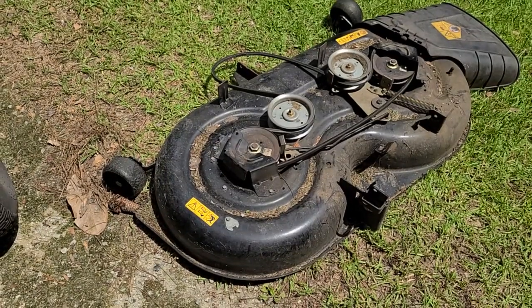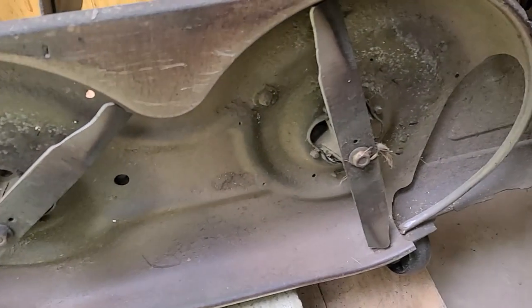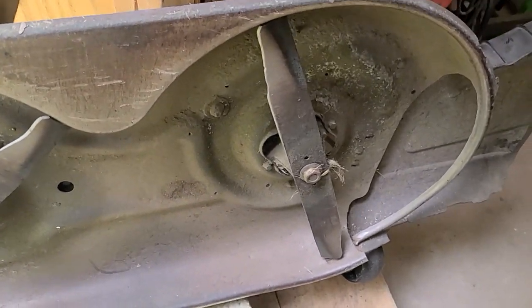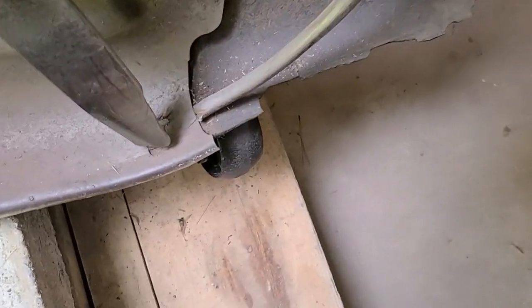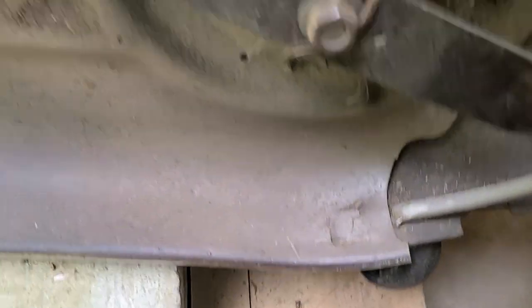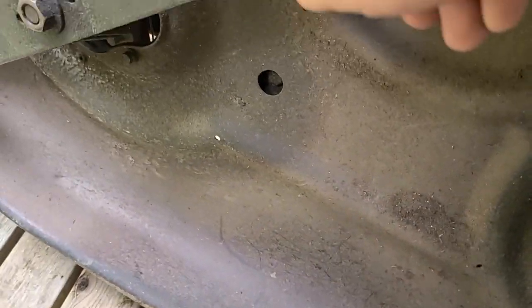Too hot out here. Wow, those blades aren't as bad as I thought they'd be. But I can see where the deck ring broke, right over here — that must be where the sparks are coming from. That's pretty blunt though. Jeez, that ain't gonna cut. That's blunt too.